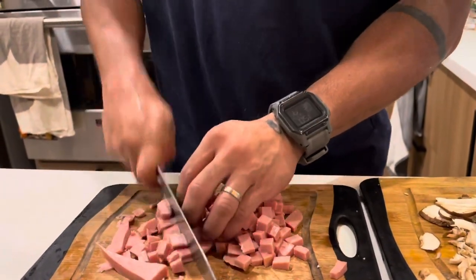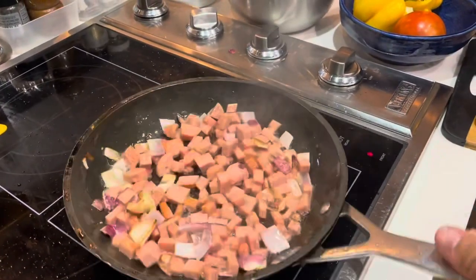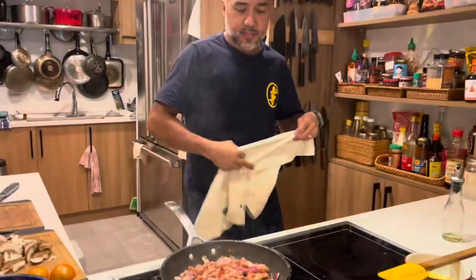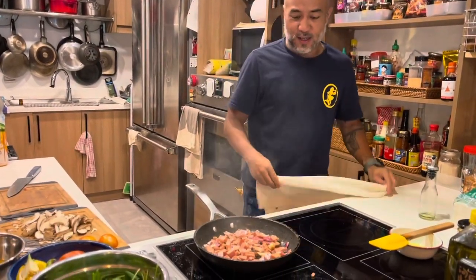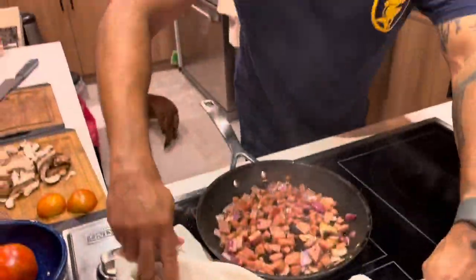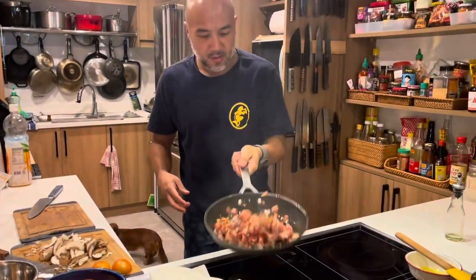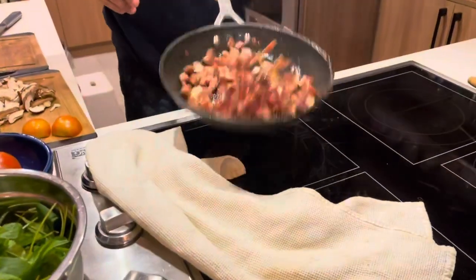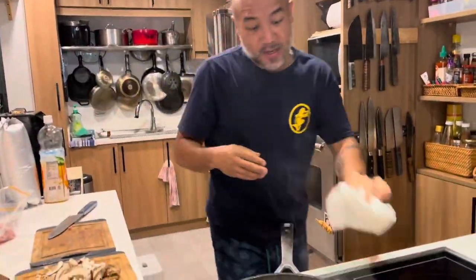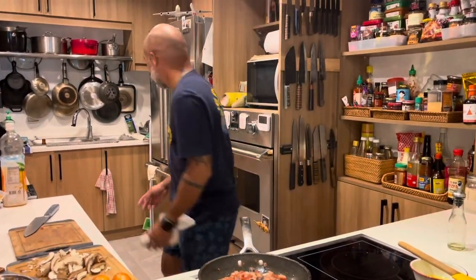I'll just put the rest in a Ziploc. So you guys always ask me why I have a cloth around my pan — this is the reason why. Look at that. It's nice to have diced luncheon meat. Clean as you go.